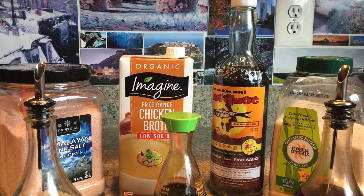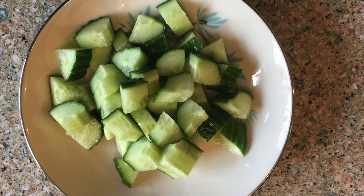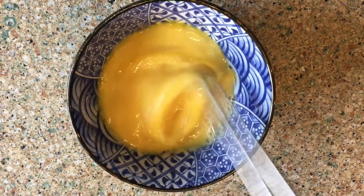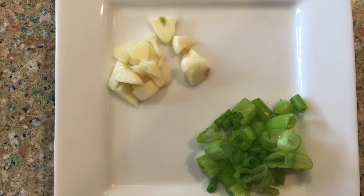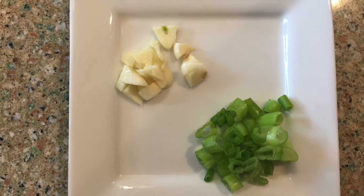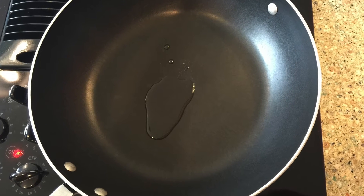Directions. Cut the cucumber into quarter inch long pieces. Cut the tofu into quarter inch cubes. Beat three eggs in a bowl and add a quarter teaspoon of salt. Cut a stalk of green onion in half and chop the green part into small pieces. Use the white part in another meal. Cut the garlic into small pieces.